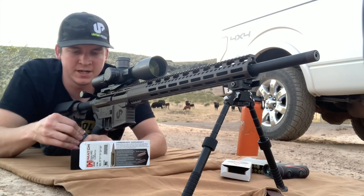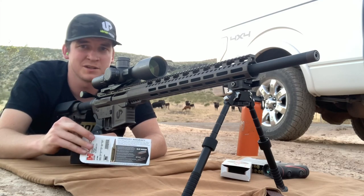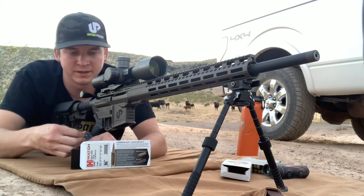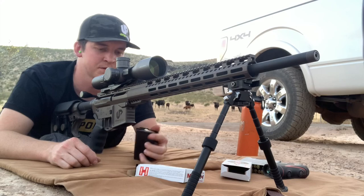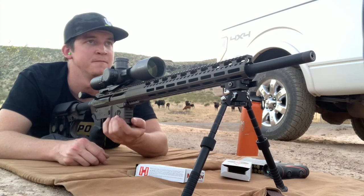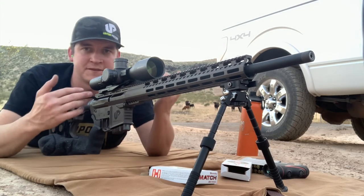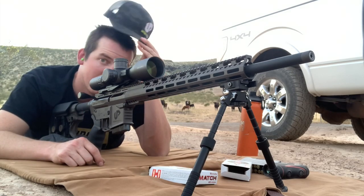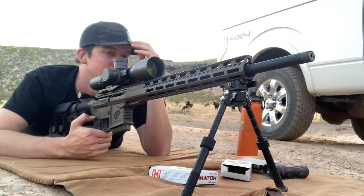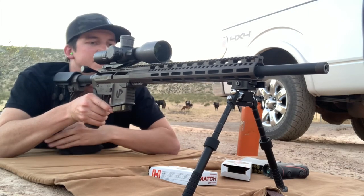That's really important — some of the .22 cals with a little bit of lower energy out at distance, they're hard to spot your misses by yourself, which is primarily what I do: shoot long range and make videos, but I rarely have a spotter. So this 6 ARC is super fun to shoot. I could sit here all day — 800 yards, not a problem. Let's keep on shooting and see if we can get a hold of this thing some more.